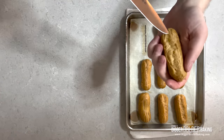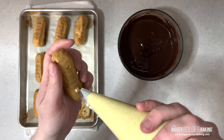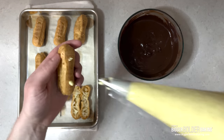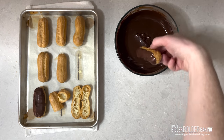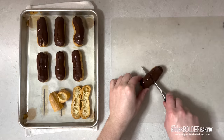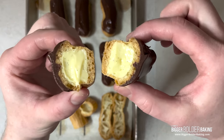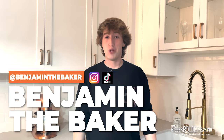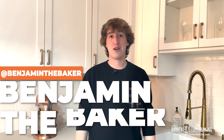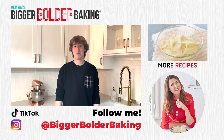When the eclairs come out of the oven, poke two small holes in the bottom to allow for steam to release. Once cool, fill with pastry cream and dip into the chocolate ganache. When done right, the shell should be crisp, and if you cut one open, the center should be filled completely with cream. My absolute favorite. You can find the full recipe for these chocolate eclairs at BiggerBolderBaking.com. If you like this side of baking from a mathematical and experimental perspective, you can find more of my videos on Instagram and TikTok at BenjaminTheBaker. Thanks so much for watching. Happy baking!